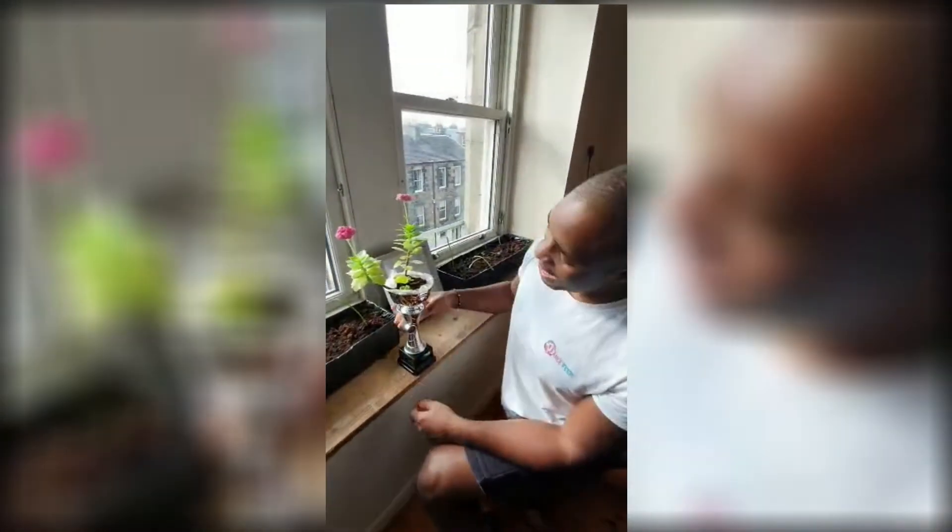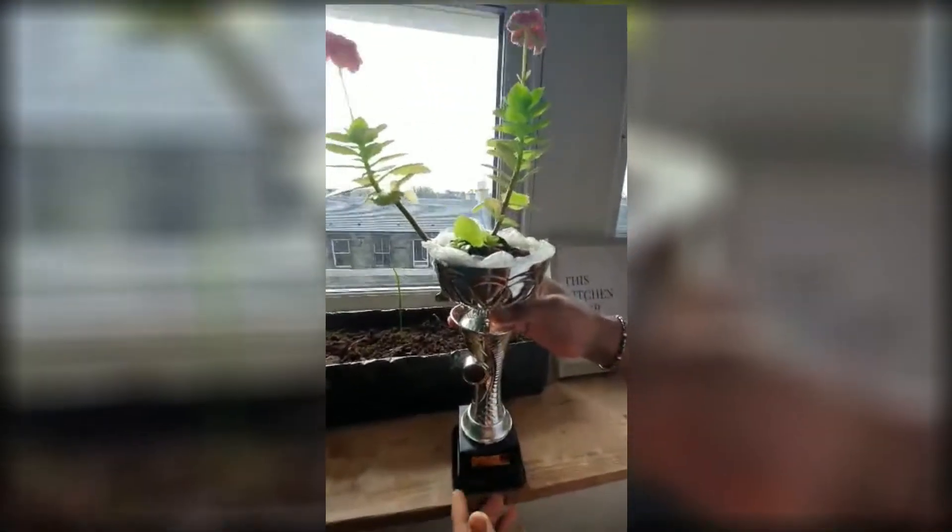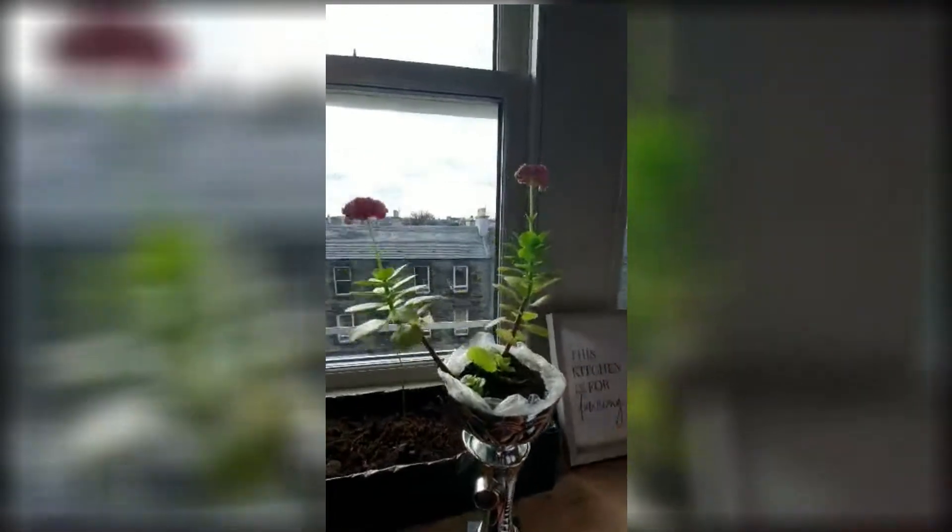Hi guys, I'd like to introduce you to some of my plants today and we'll begin with this lovely succulent. She doesn't have a name yet but as you can see she's growing wonderfully in my salsa trophy and she has some beautiful flowers here.